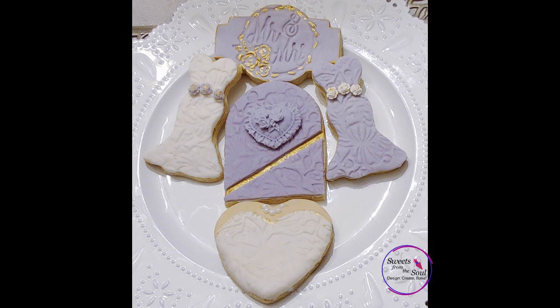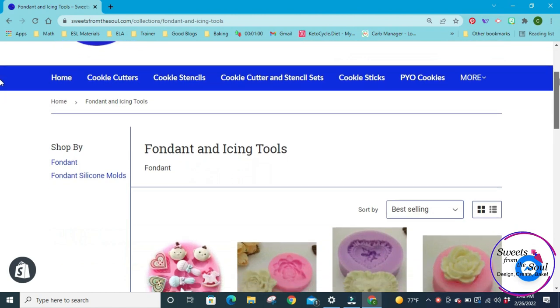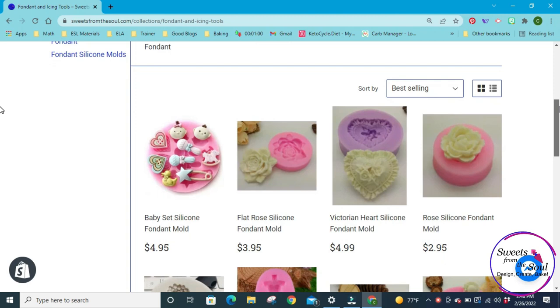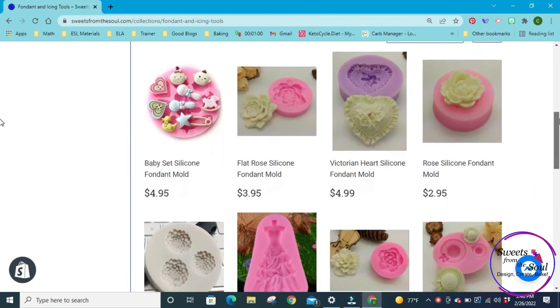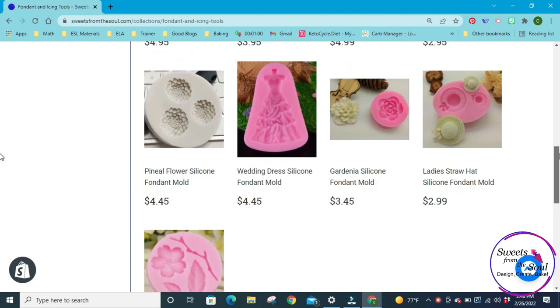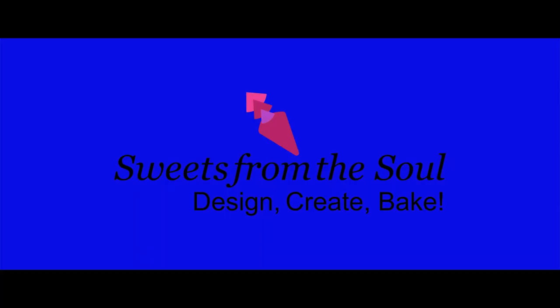As you can see, it's very easy and quick to make a set of cookies using fondant and fondant accents. Give it a try — I know you'll enjoy it as much as I did. We have a full page of fondant and icing tools on our website, sweetsfromthesoul.com. We have silicone molds as well as embossers and debossers, and I'm adding more to our shop each week. Come back and see us soon. For the fondant recipe and all of these supplies, you can find it all in our blogs and on our website at sweetsfromthesoul.com. Have a great day!